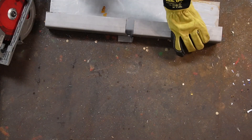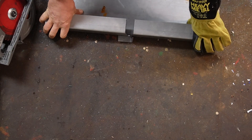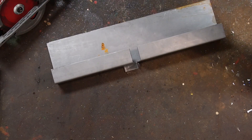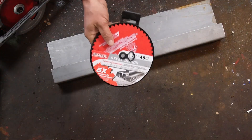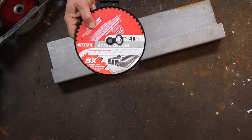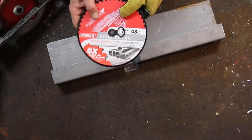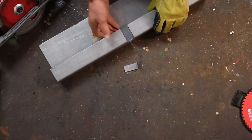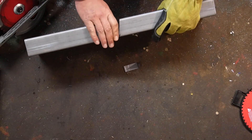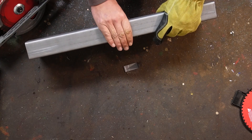Now what else can you use these on? I happened to try it on roofing steel and let me tell you, you can push one of these blades through the roofing steel as fast as you can move the saw and it gives a clean, burr-free cut. The other nice thing about it is it cuts cold. I can touch this. If I had used a grinder, I'd be burning the crap out of my hand right now.